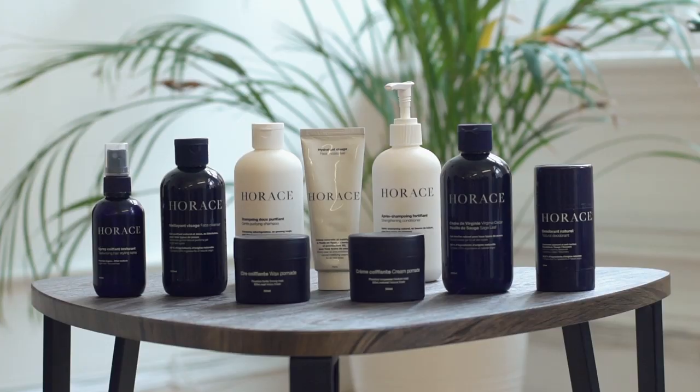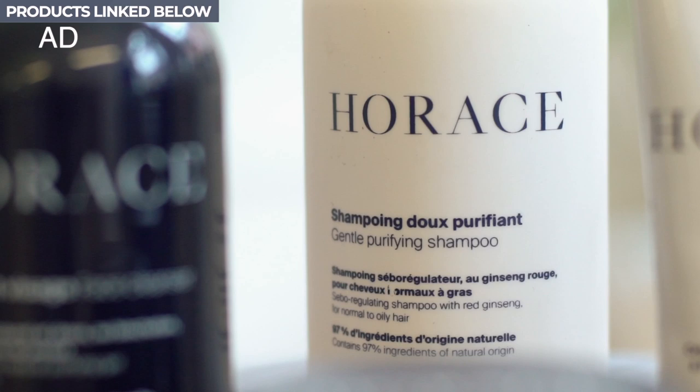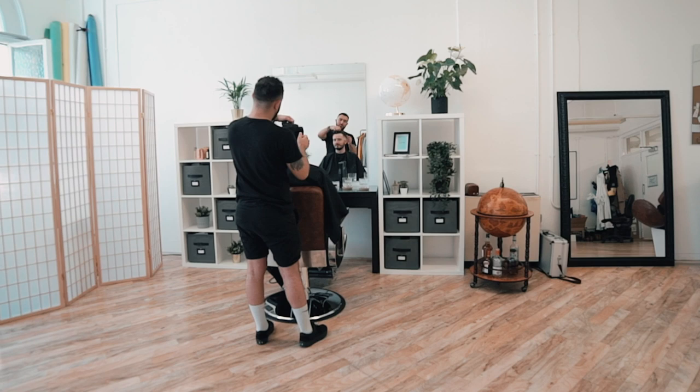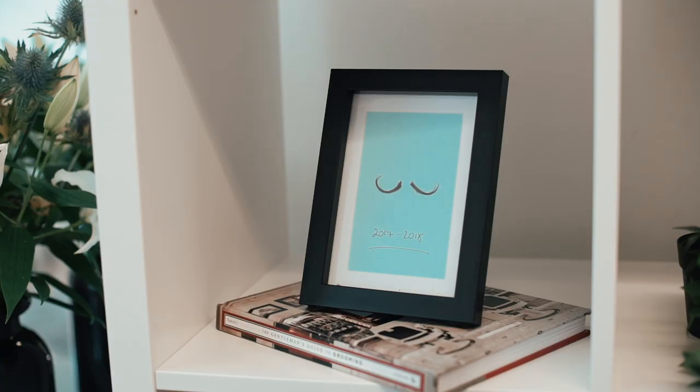Horace have loads more products across skin care, shower, body and hair care, so you can check them out via the links in the description below. And if you're interested, you can also see how you can come into Man For Himself HQ for your very own cut and style — get yourselves in here.